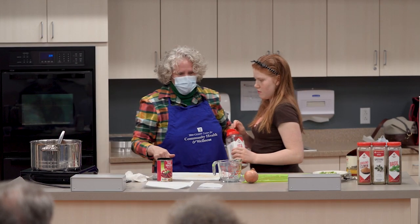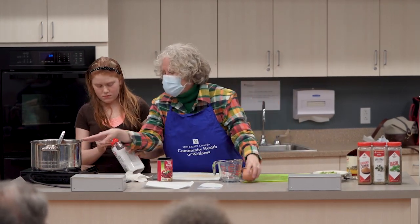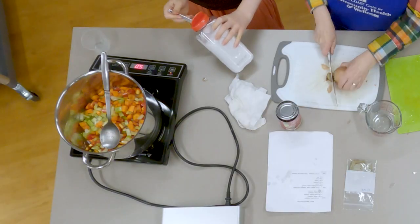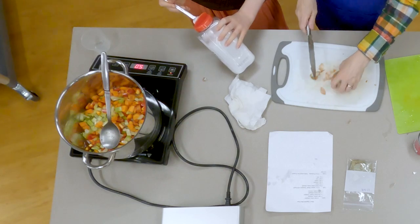Lily, go ahead and put the salt in and we'll sauté that — one teaspoon, please.